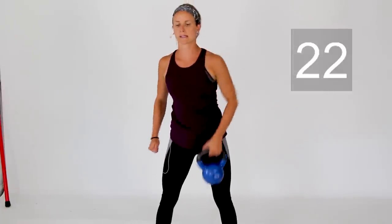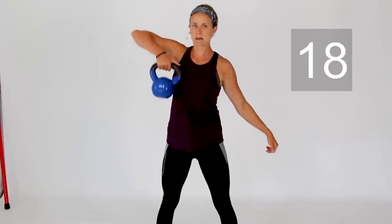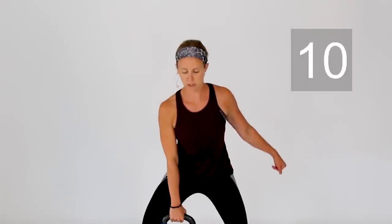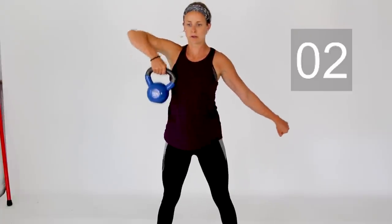Get one more in on the right side, then switch over to your left arm. Same thing — little bend in those knees, pull it up to the chest. Depending on the weight you've chosen, if you need a little help and boost from those legs, you can use that for the last couple of reps.